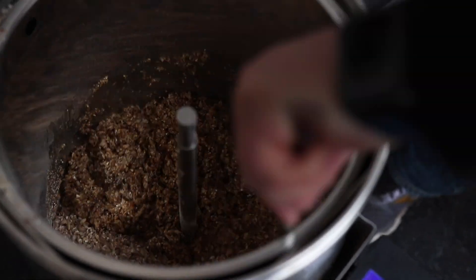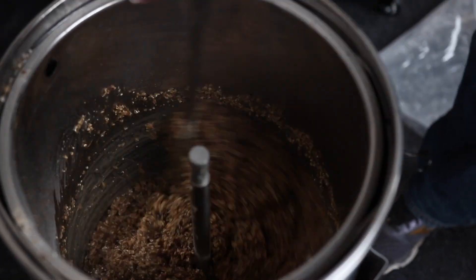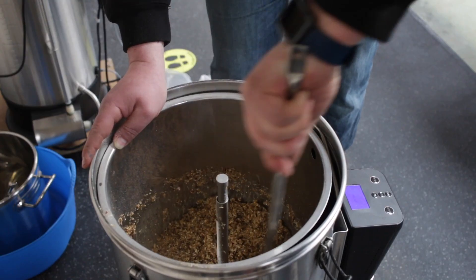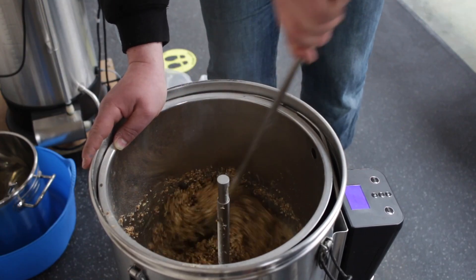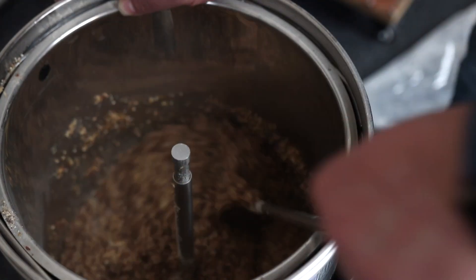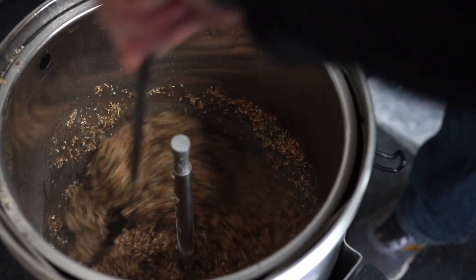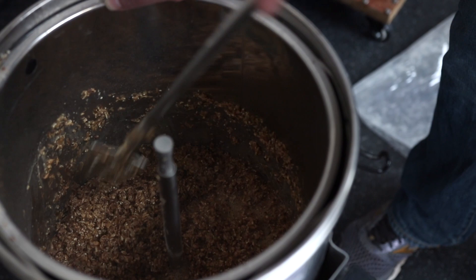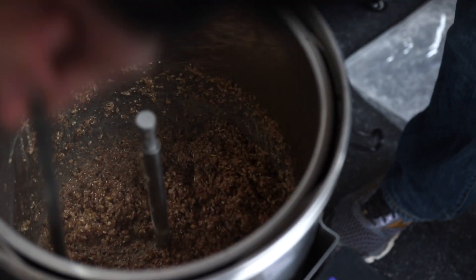You can't beat mashing in — it's one of my favourite parts of the brewing process. Particularly if you're brewing a dark beer you get all those coffee and roast malt flavours and aromas. Keep on stirring and working that mash until you're absolutely certain that all of the grain is nice and wet, with no lumps or clumps in the mash.